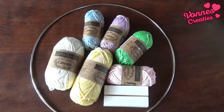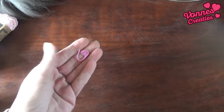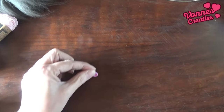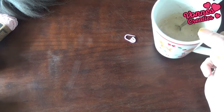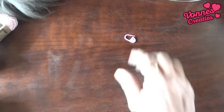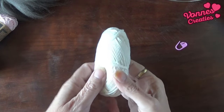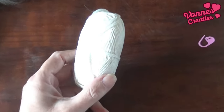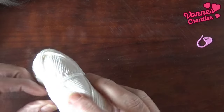En ik ga deze schattige bolletjes gebruiken. Ik had nog een klein beetje koffie staan, die heb ik erbij gepakt. En voor mijn gemak een steekmarkeerder. Moet ik eigenlijk nog een schaar hebben, maar die komt dan zo meteen wel. Ik zal mijn koffie opzij zetten. En ik ga beginnen met het crème wit.